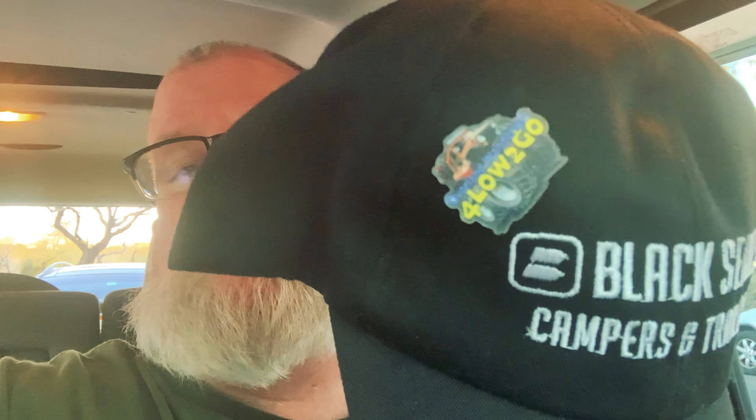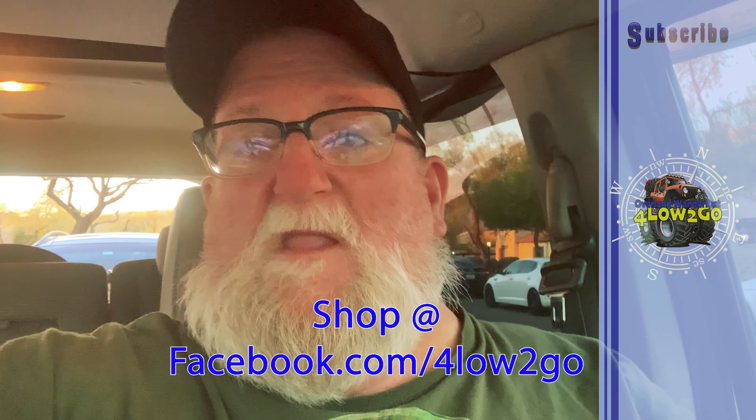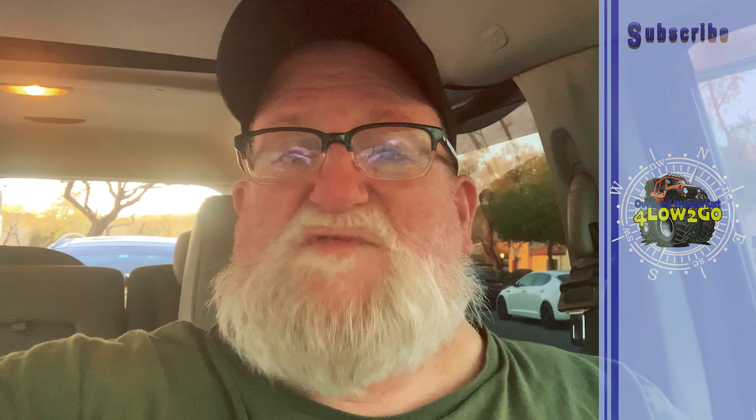I also wanted to let you all know we got these new hat pins and we're going to be getting some stickers pretty soon. If you'd like one of the hat pins, they're $5 each. I'll have a shop either on YouTube or on Facebook where you can purchase them and get your hat pin to support us.